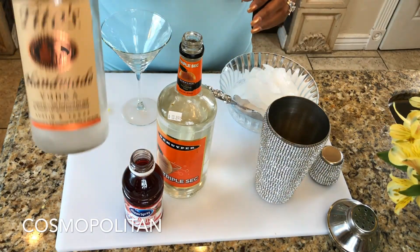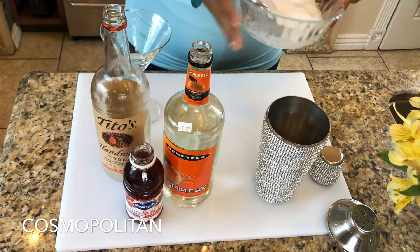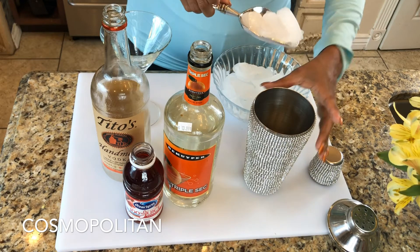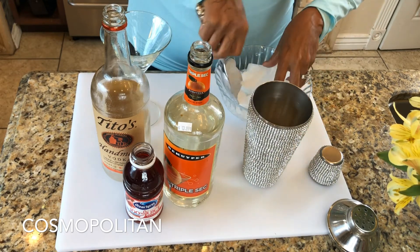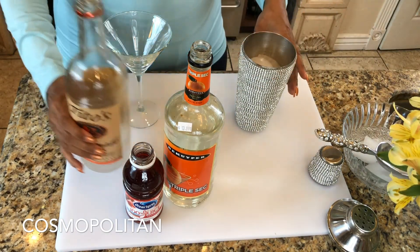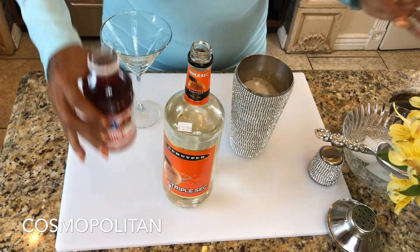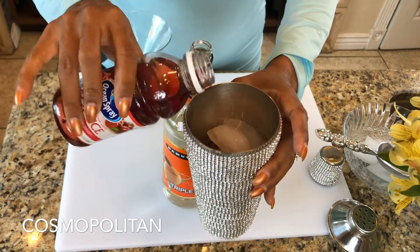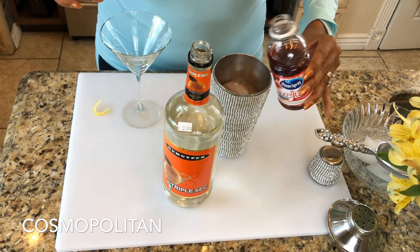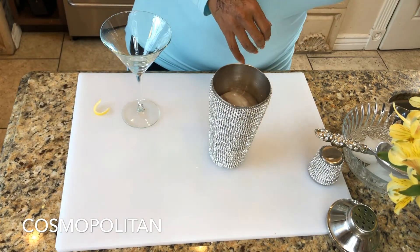How about a quick cosmopolitan to go with our appetizers? We're going to need vodka of your choice, some triple sec which is an orange liqueur, cranberry juice, ice, a shaker, and a martini glass. We want to load this shaker up with ice — we want to get this martini nice and chilled, and once you add the liquor to the ice it starts to melt immediately. I'm going to add about a half cup of vodka, then about an ounce of cranberry juice — that depends on you and how much you like. Then I'm going to add the orange liqueur; you don't need much, just a couple of dashes, and that's pretty much it for my Cosmo.